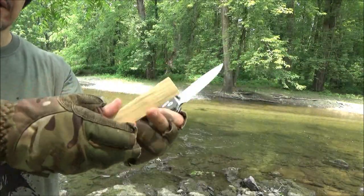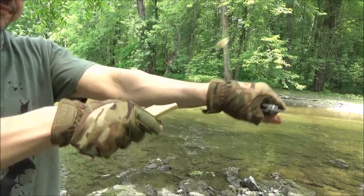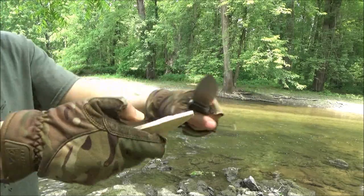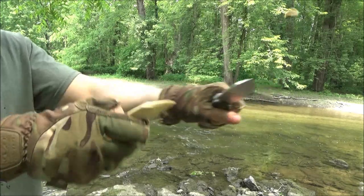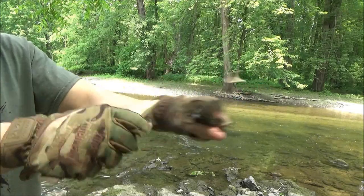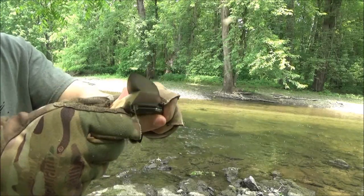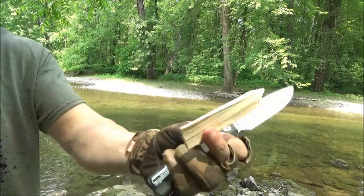Last but not least, got a piece of wood here. Turn it into a pointier piece of wood. Hope you enjoy the scenery. I'm very pleased with this knife. If you want to whittle with this knife, you certainly could.